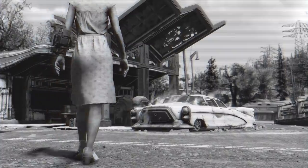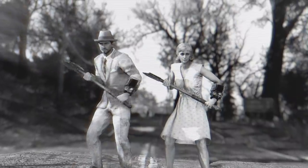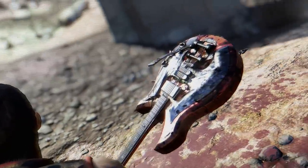Lost your job? Corvega went hasta la vista? Well, fret no more. It's time to pick up your axe and become a guitar ace. There's no better axe to grind than Grognak's axe.